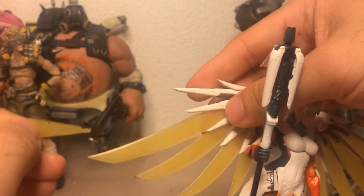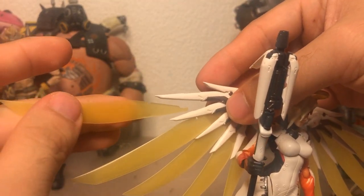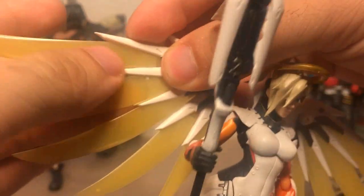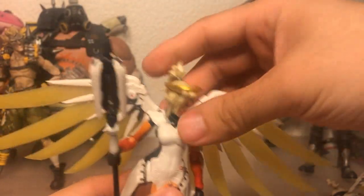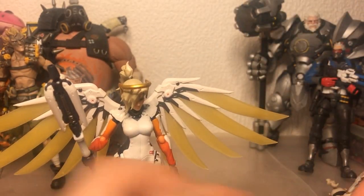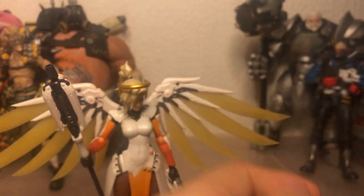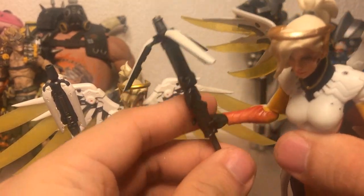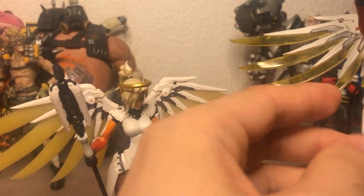You can also do a power-down version because all the energy effects are removable, but I'm not going to go into that — it's not really hard, just a bit time-consuming. The second thing that really annoys me about the Hasbro Mercy is that her grip hand is endlessly frustrating. She's holding it decently now, but only because it's sort of tucked in between this loincloth bit.